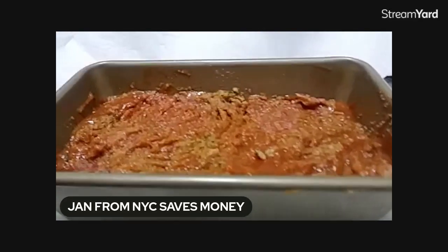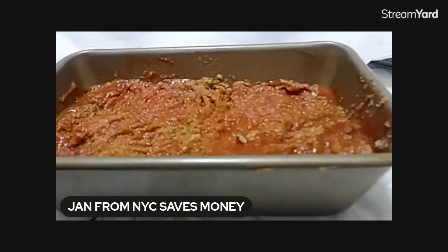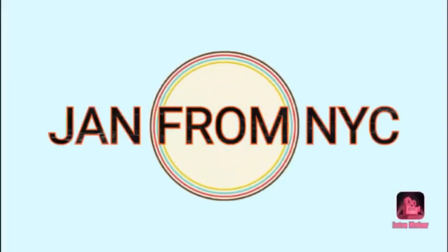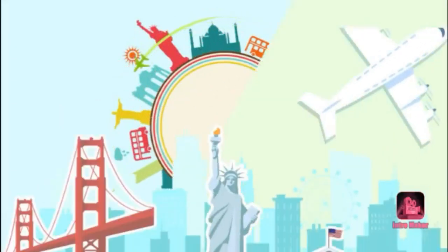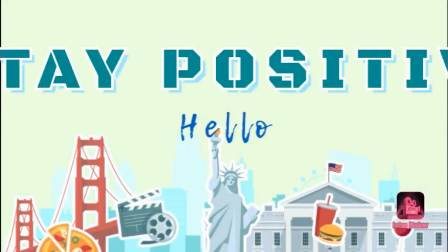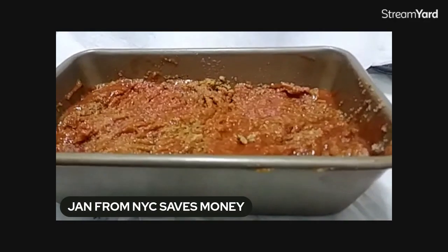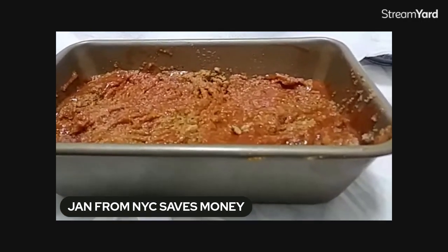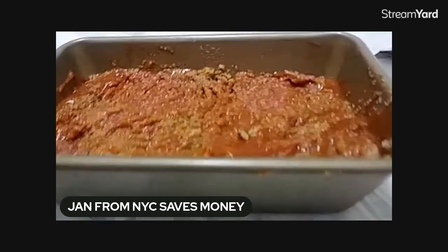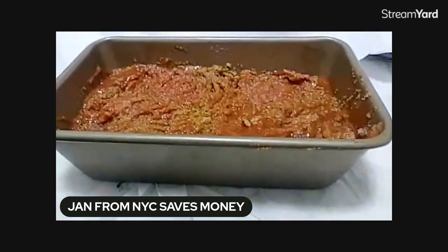Can it get any easier than this? Hey, this is Jan from New York City — my channel name is 'Jan from New York City Saves Money.' Not only do I like to save money, but I like to save time, effort, energy, and even my sanity.